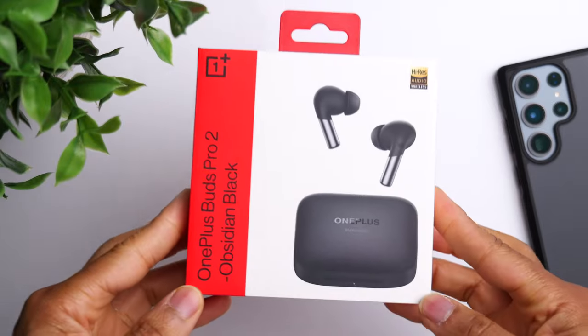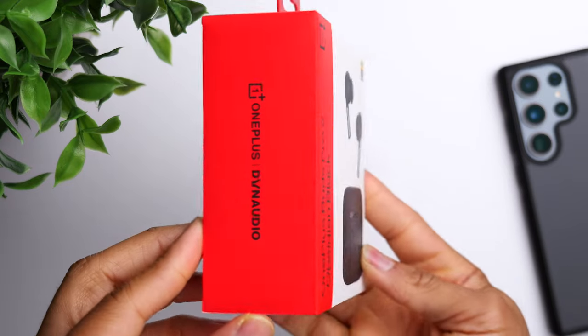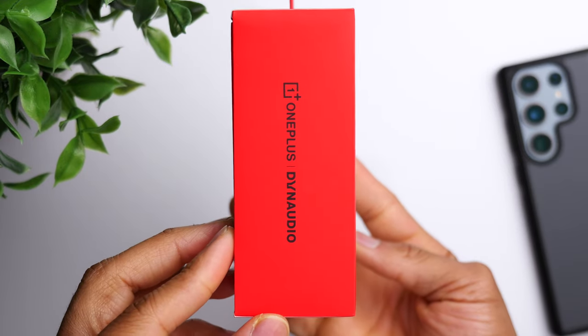Starting off with a microphone test. What you're currently listening to is a sample of the microphones on the OnePlus Buds Pro 2, and now a sample of the original OnePlus Buds Pro. They sound pretty much the exact same, so in terms of microphone performance, you're not really at an advantage going with one versus the other. Let's finish taking a look at the Buds Pro 2 and talk about how they stack up to the original and whether you should upgrade.